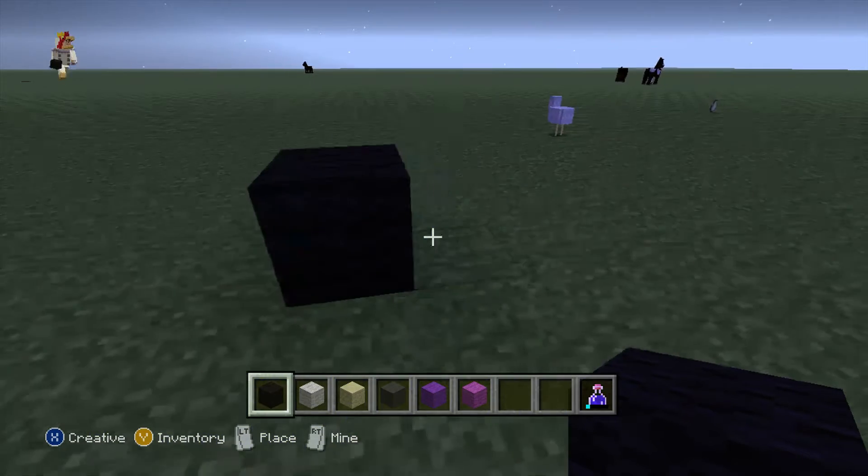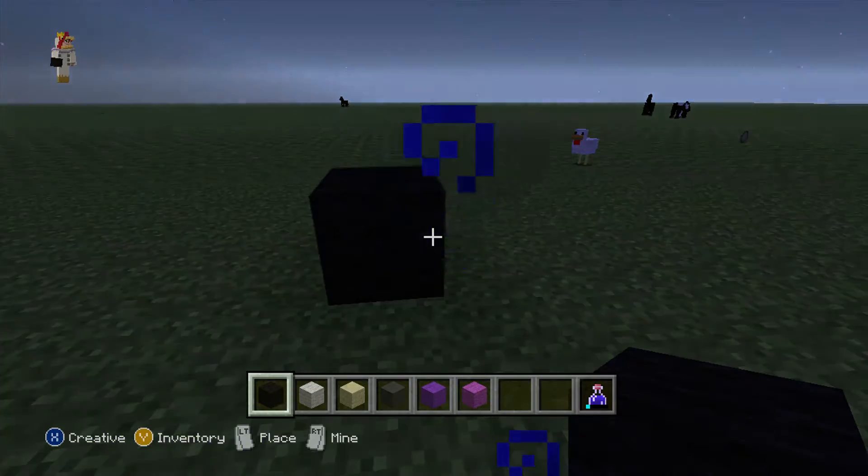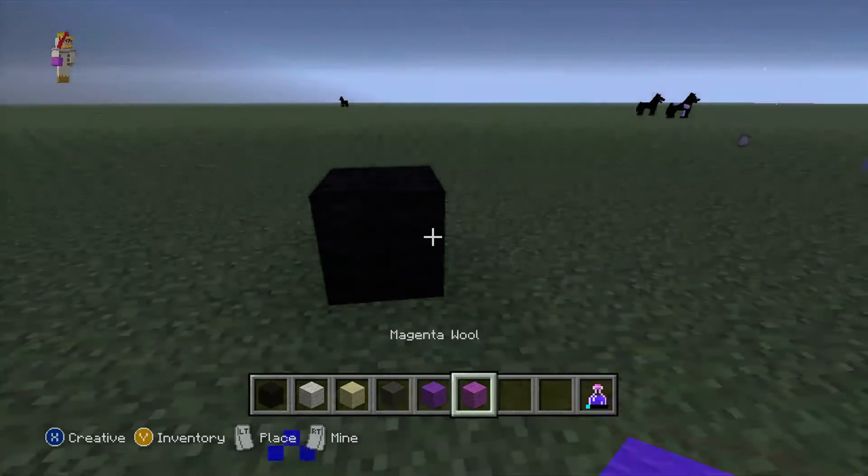Pain ring from DC Comics 8-bit tutorial. So if you're doing a bit Penguin from DC, what you'll be needing is black wool, white wool, sandstone, grey wool, purple wool, and magenta.